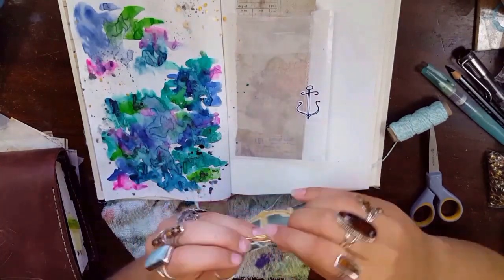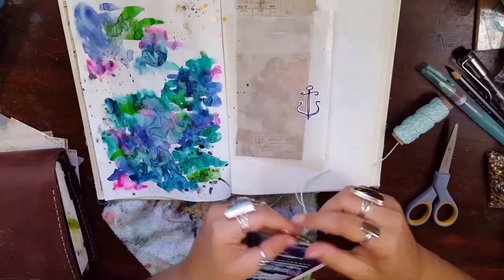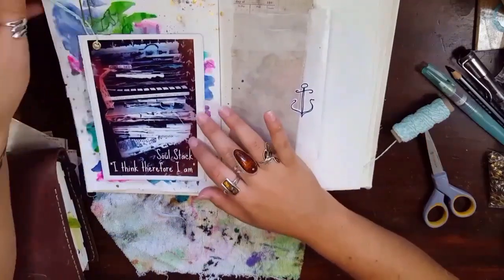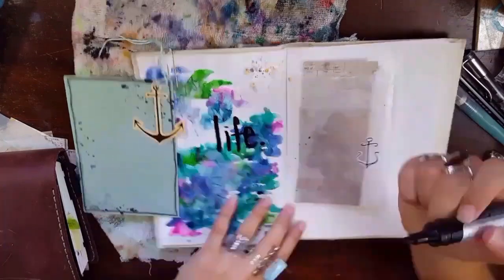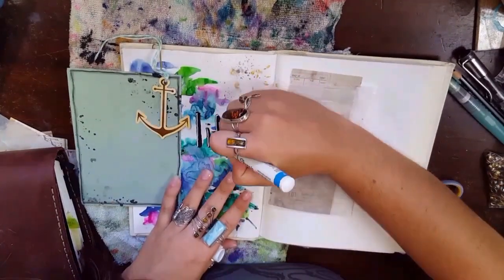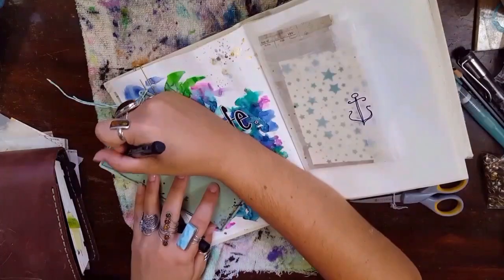I punched a hole in the top of it with my crocodile tool and put a brad or hole reinforcer into it, then tied it on a string because I wanted it to be kind of dangling off the paper clip so I could flip it over, and I'm going to write a little journaling on the back. I also wrote 'life' in my favorite Castel pen and outlined it with my Sharpie, then stuck that star paper in there.